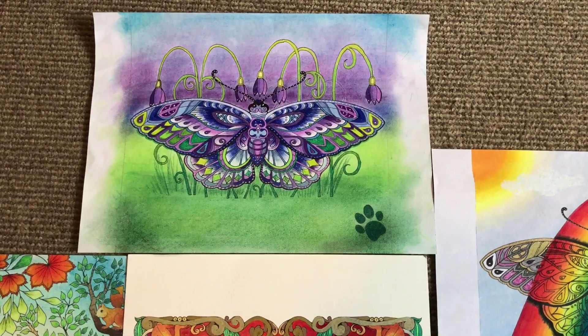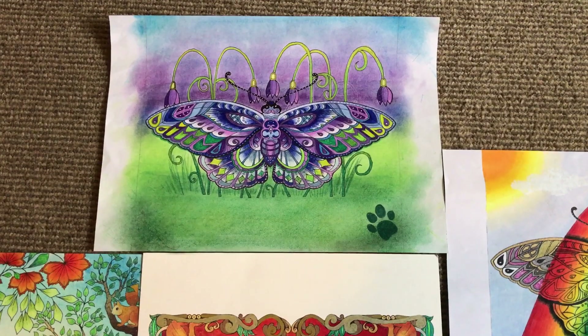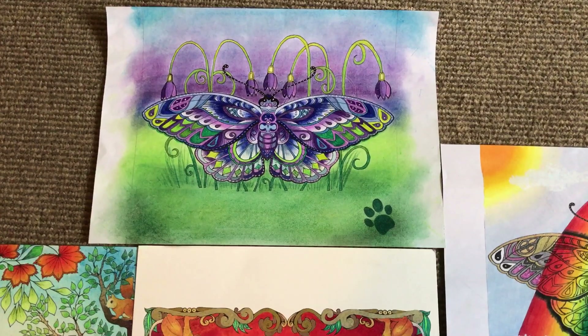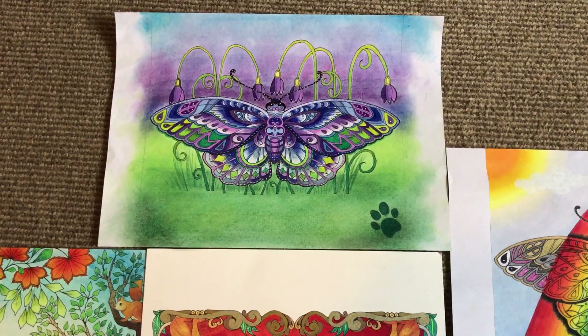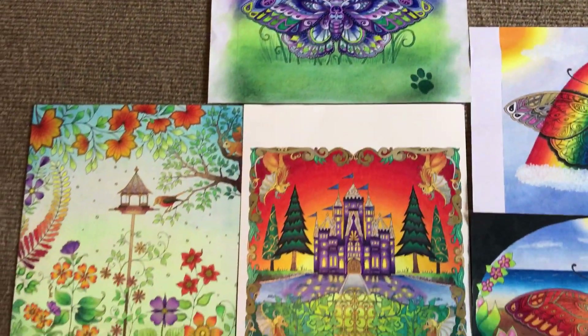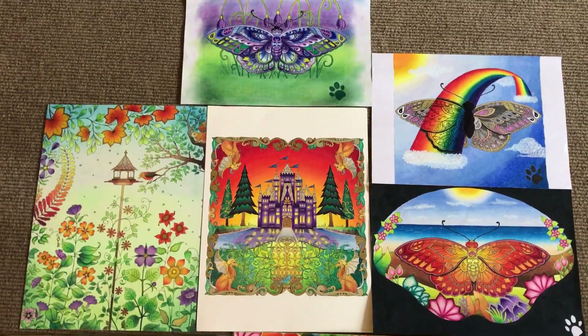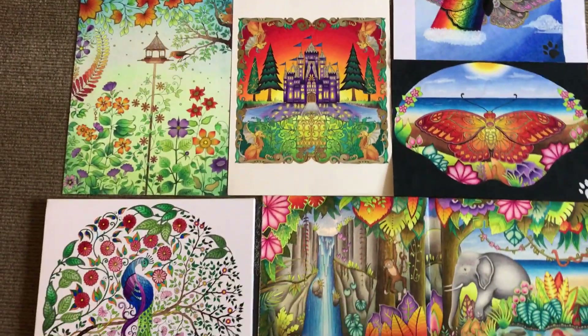Hi guys, my name is Clare Holloway. I've set up this YouTube channel as requested by a few of you on the Joanna Basford Facebook site, Joanna Basford Your Pages. Basically this is just a short introductory video just to show you some of the pieces of work that I've completed. It's a small sample.